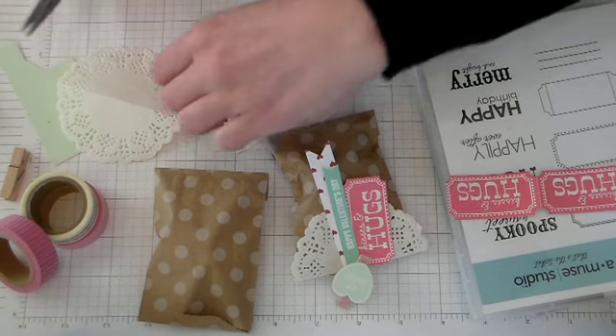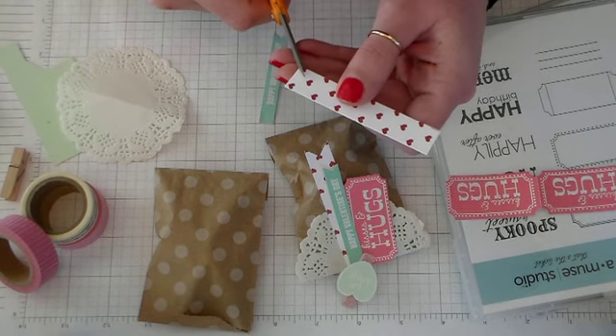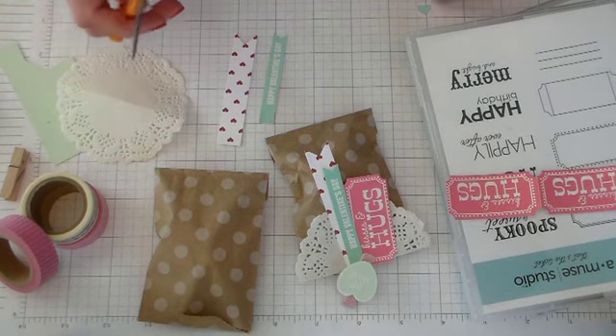And then I have some Sweetheart cardstock. This is five-eighths by three and a quarter. I'm going to cut that same little dovetail ending on here. So we've got our little banners.